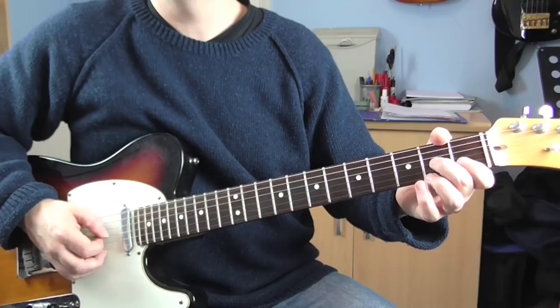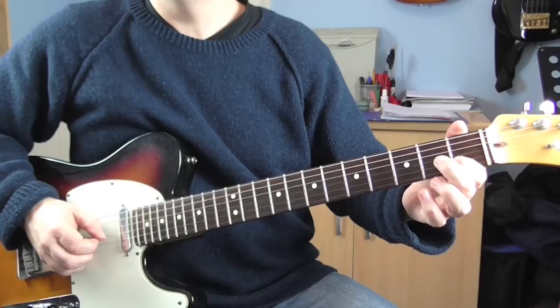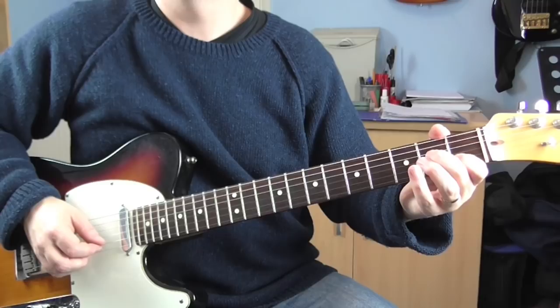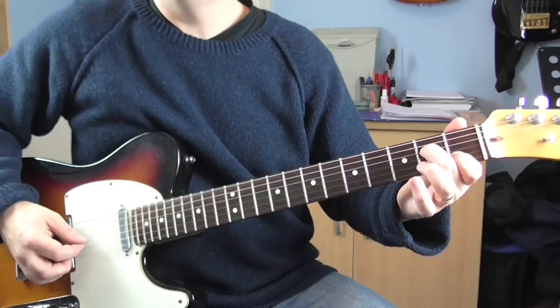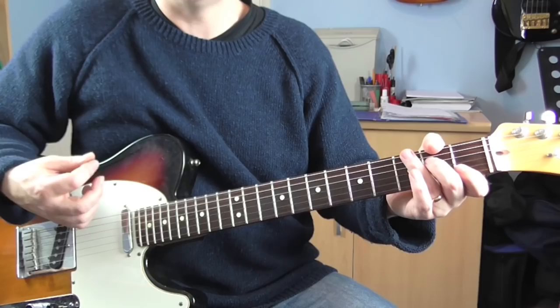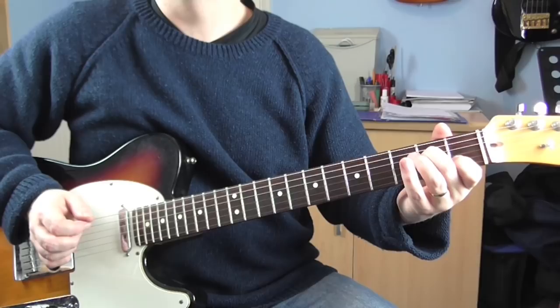Then put the first fret and second fret back on, then just play the open G. You'll notice at this point I'll keep my first finger on — you'll see why in the next phrase. I'm going to play on the D string, open and two. Leave the finger on, and then I'm just going to play the B and G strings together. You're kind of trying to let the notes ring into each other as much as you can. Like that.